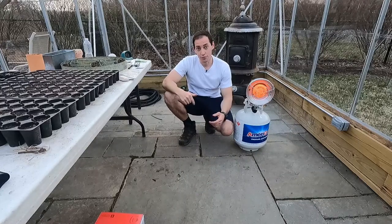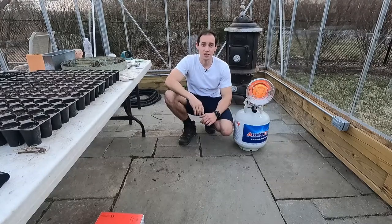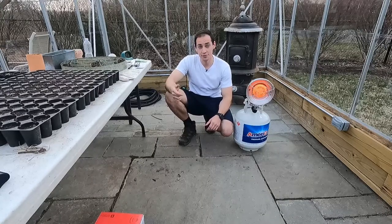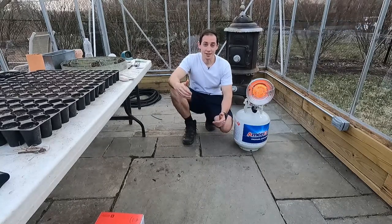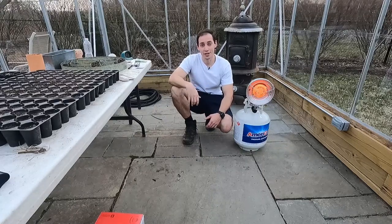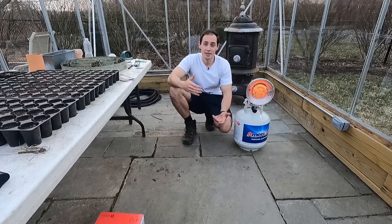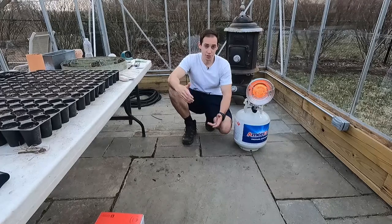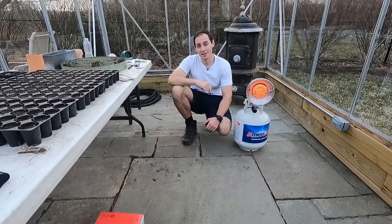I'll leave a link down in the description below for this exact product. I got it on Amazon for about $50 to $55. The price seems to change, so if you click the link below, it'll take you to Amazon for the price I got it for. Thanks again for following along. I appreciate it if you hit the like button below, and if you like this type of content, hit the subscribe button. As a young growing channel, things like this really help me grow and get better at editing videos and making good content. Please like, subscribe, and hit the bell notification. I'll see you guys in the next one.